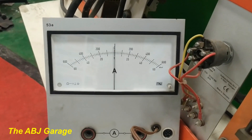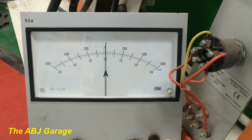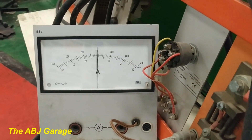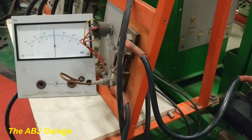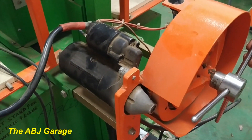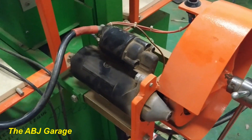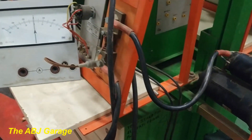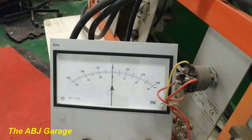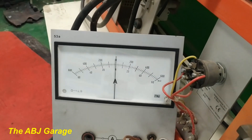The sound of the starter motor is also changing if you listen closely — both the sound and the current draw are changing. 200 amperes is being drawn. By further increasing the load and preventing the flywheel from rotating, you can increase the starter motor current draw even more. I have slightly increased the load on the flywheel — let's see what the current goes to: 300 amperes. This is how you perform a starter motor load test.